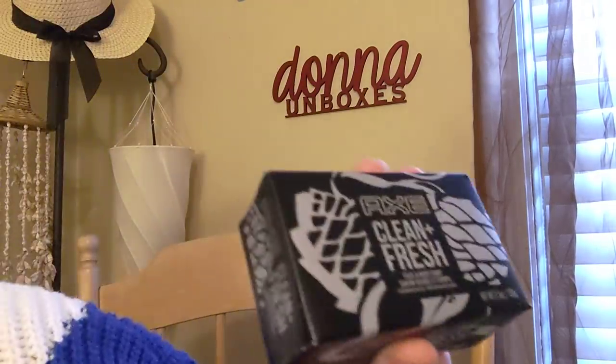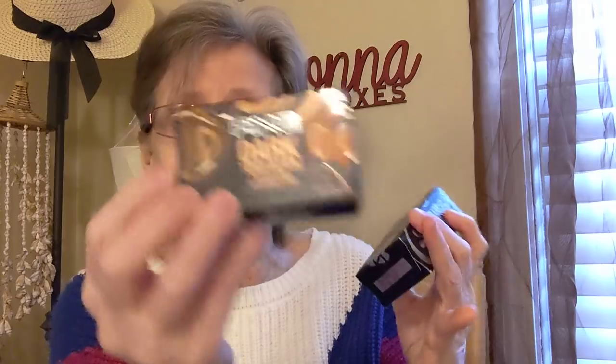Then I got the Axe Clean and Fresh bar soap. I hauled the Axe Dark Temptation the last time, and this time I found the Clean and Fresh. These are 3.5 ounces and it says face and body soap. I thought that was pretty cool. The boxes are pretty — you know, put those together. It's like slippery too.